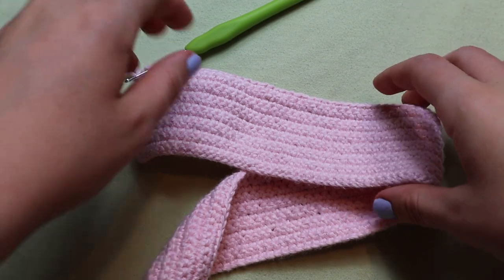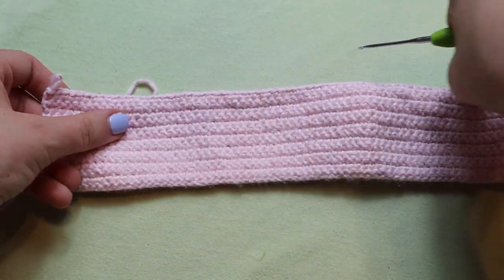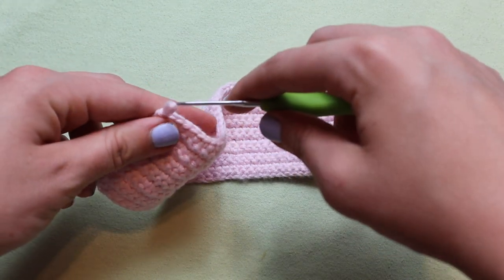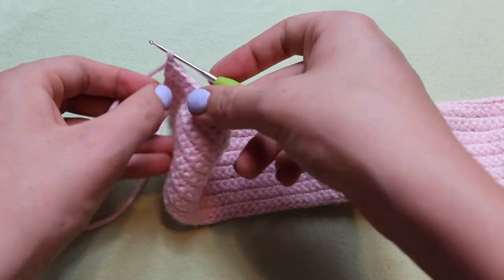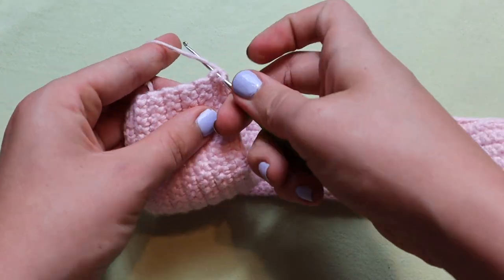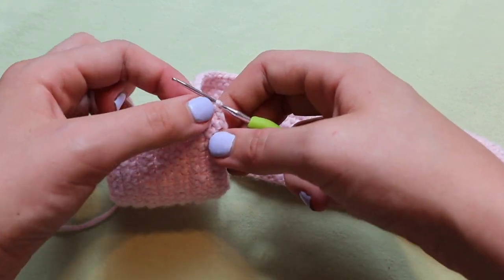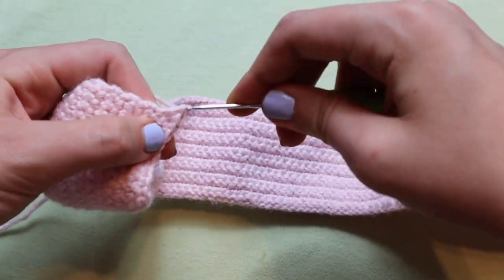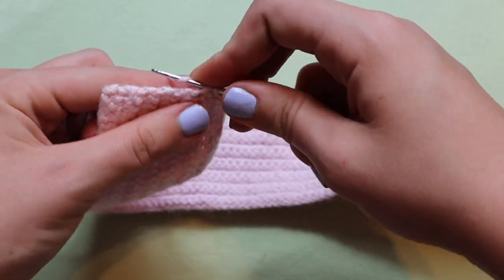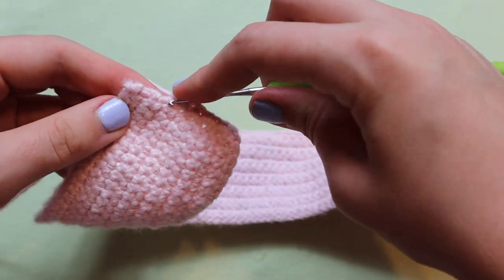After your 14 rows your work should look something like this, and you're going to do six more rows but instead of working back and forth like you have been, you're going to do six rows going around your project. Instead of turning your work, you're going to stay on the same side and insert your hook into the left side of your project and place a single crochet. You should place around 14 single crochets for this side — it doesn't matter too much, just stick to around 14.